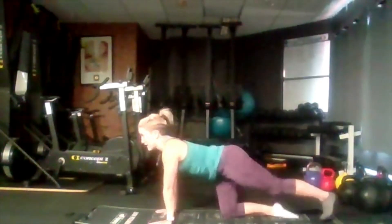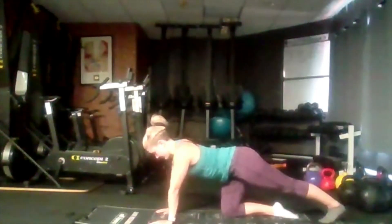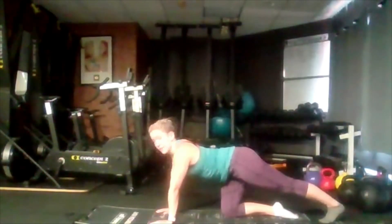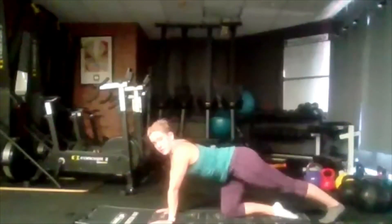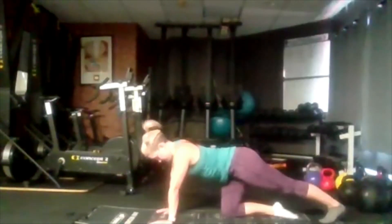We're going to set one leg back, pushing that toe towards the floor, stretch out a little bit. Now pushing the heel towards the floor, toes in the floor — stretching out your calf muscle here. If you feel like you can, push it a little bit further.